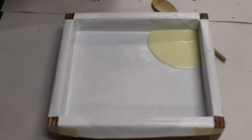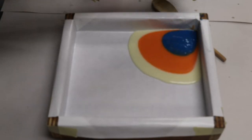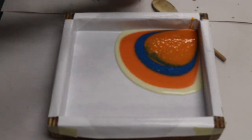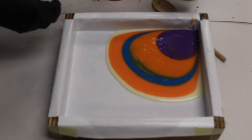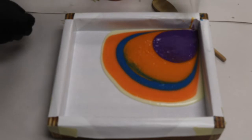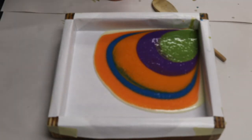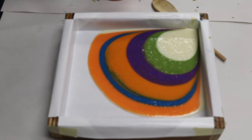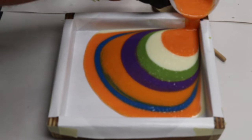Starting with white, then orange, blue, yellow — and you can see this yellow has morphed to be just about the same shade of orange as the orange — then purple, then green. The batter is sinking down or blending too much with the previous color. It helps to actually run it down the side of the mold, as that causes a lot less blending.